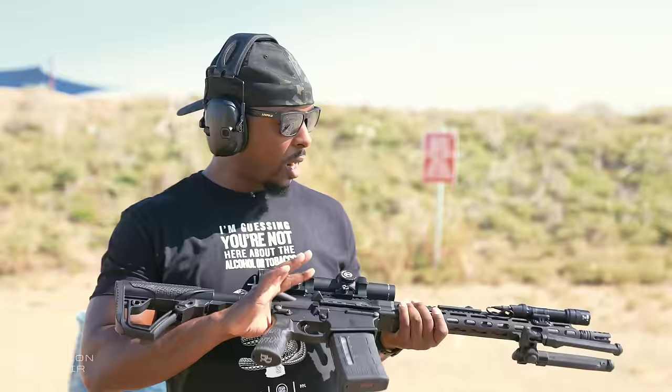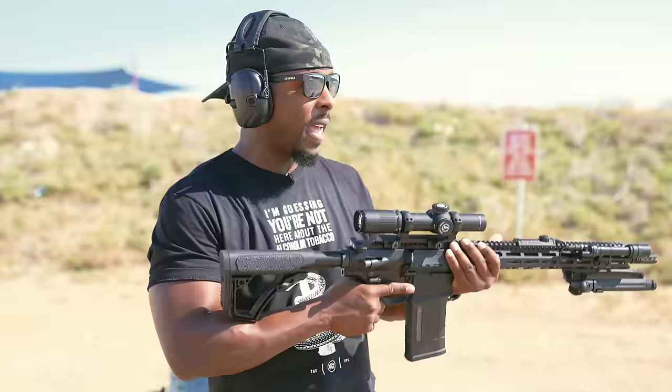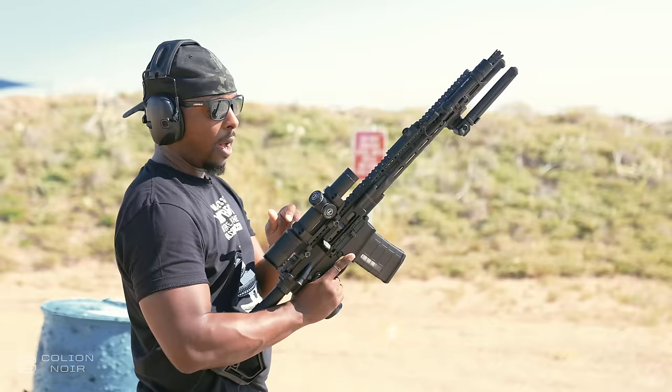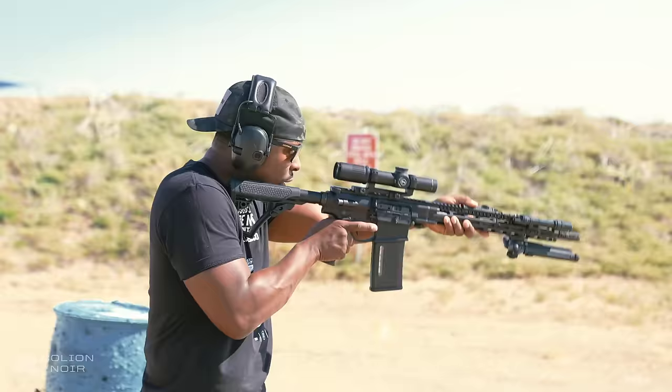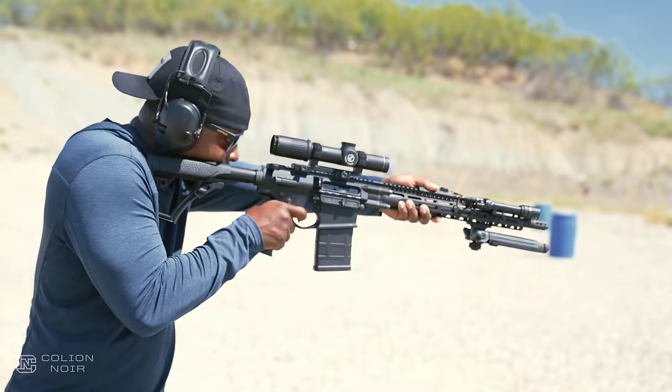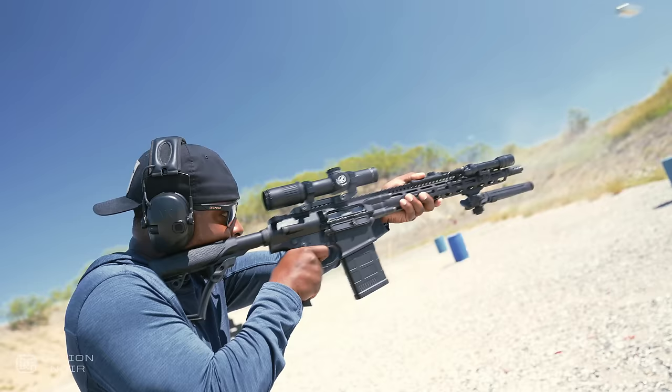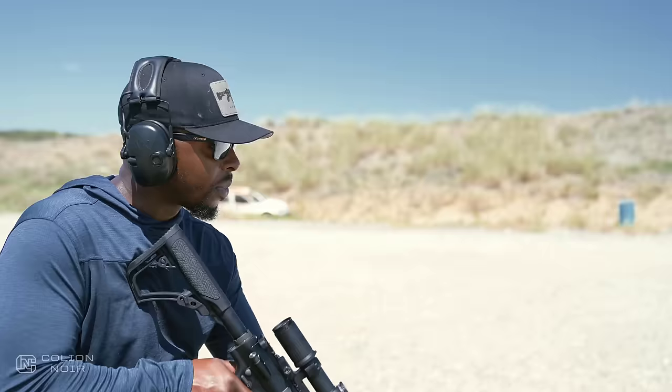I'm going to try to run with this bad boy from a hog hunting perspective. I have the one-to-six, which gives me enough magnification at the distances you normally shoot hogs. I can bump it down to one power if needed. Because the Mark 6 has an illuminated reticle, I can also set this up to shoot in lower light situations. God damn, I love to shoot this thing. There's just nothing like shooting a 308 in an AR pattern rifle — I don't know if you can beat it, especially one that runs.